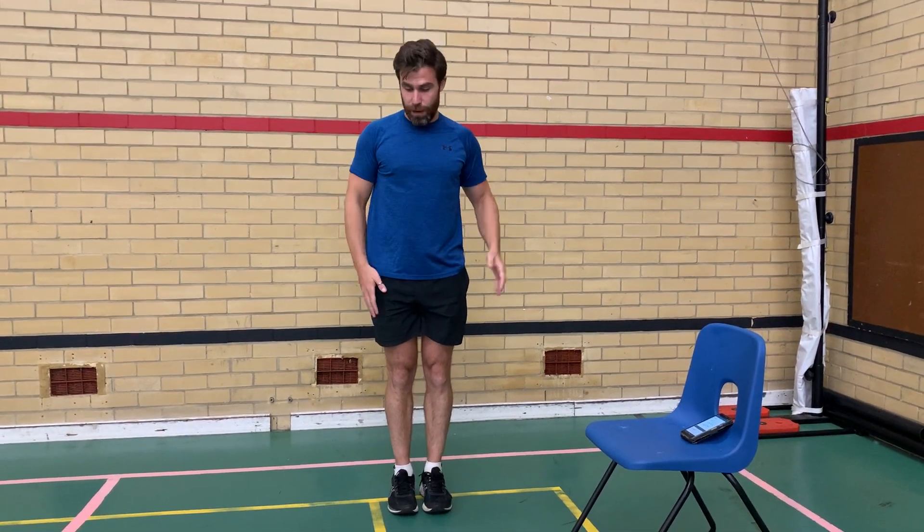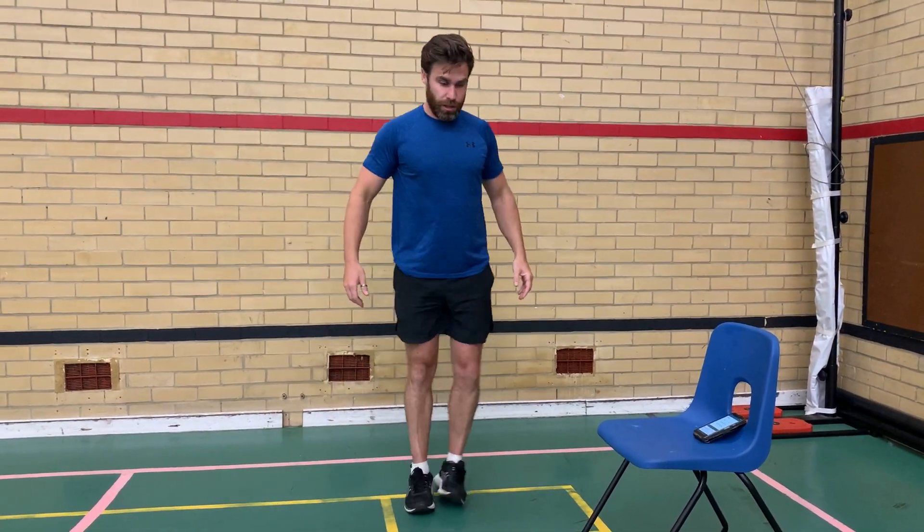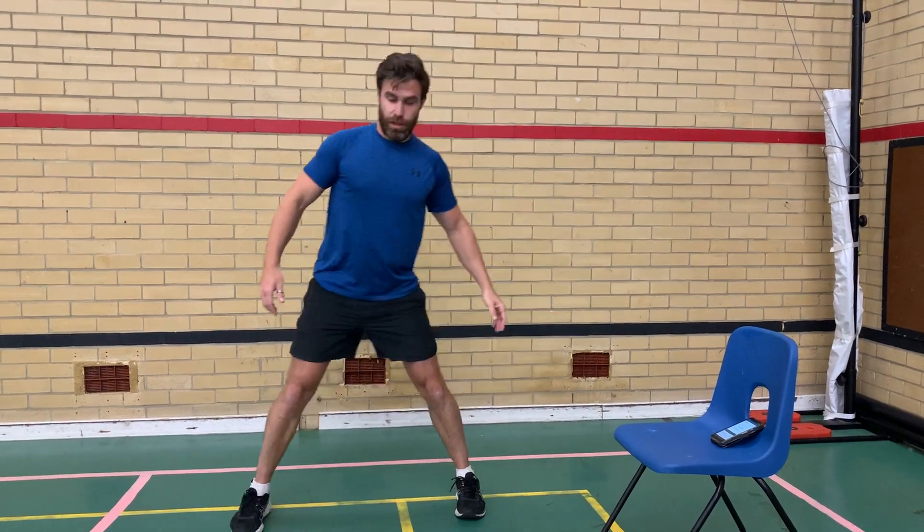This endurance exercise is jumping jacks, or star jumps. Start with your feet together and arms by your side, then jump out and back in. See if you can go as quickly as possible. If that's a bit tricky, you can make it a little simpler by stepping to the side and getting your arms involved at the same time for coordination.